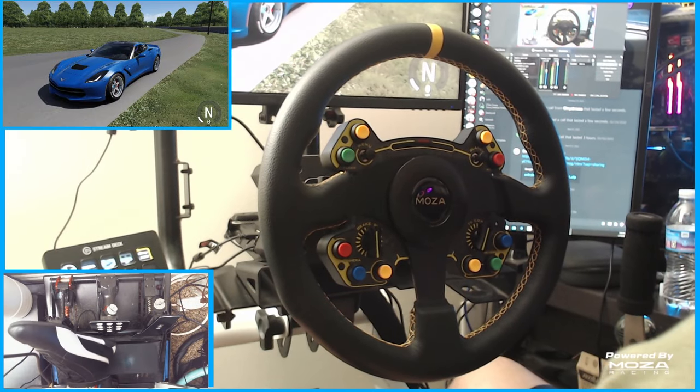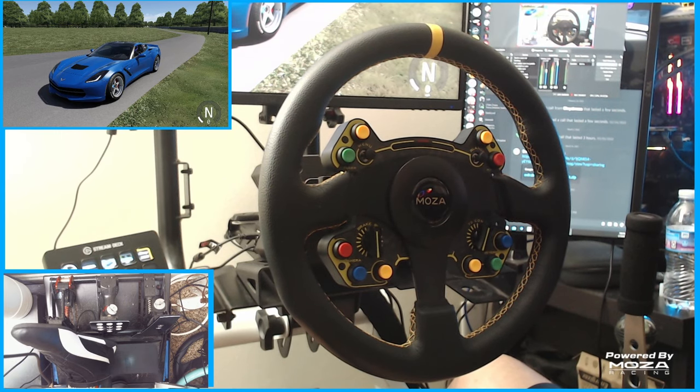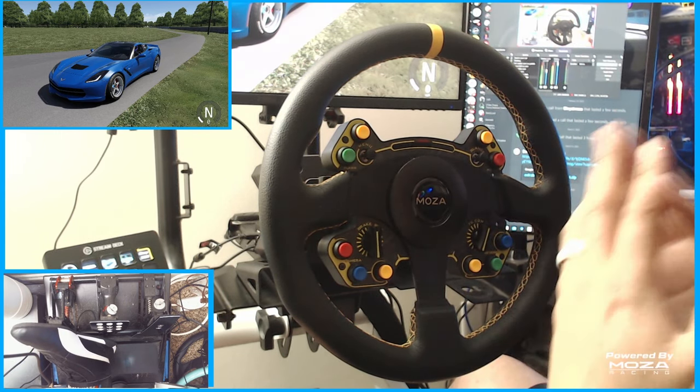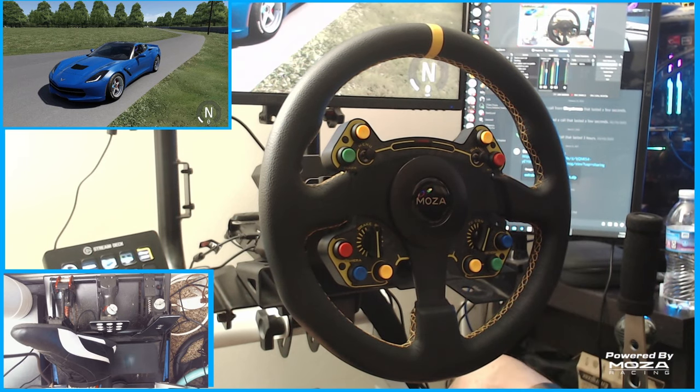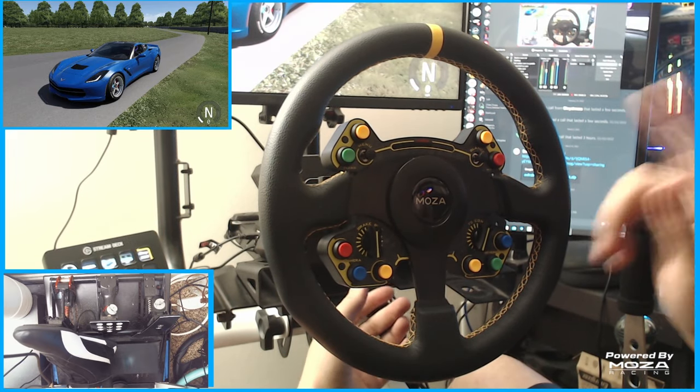Hello and welcome back here to the channel. I'm Evil Rabbit. Today it's First Drifts with the Mazda R9 wheelbase. Here on Assetto Corsa we are running the factory Mazda drift settings from the app. Now if you guys notice the title, I said R9 is the drifter's best friend. I'm about to show you why I think that.